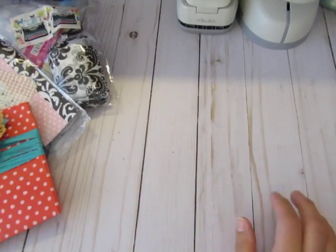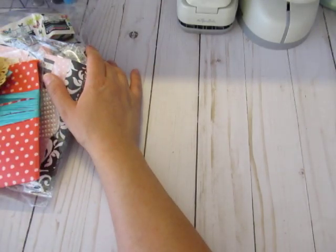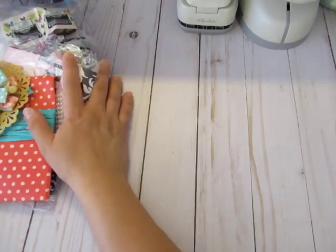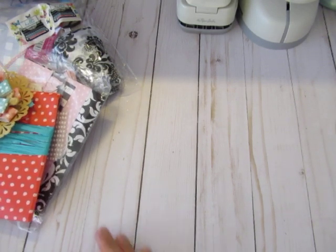Hi everybody, it's Louisa here. I wanted to share with you my swap items from Tamika's Group Swap — Paper Tassel, Charm, and No Card Swap. Her channel is Scrap the World.